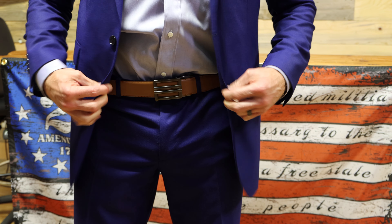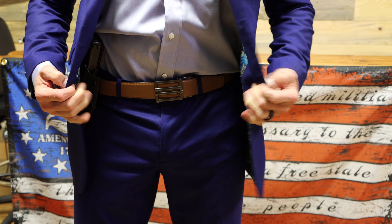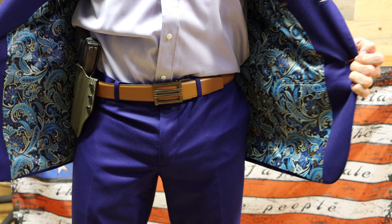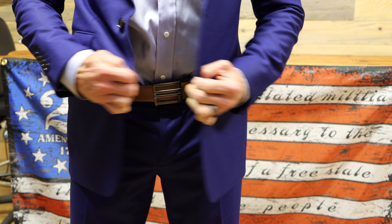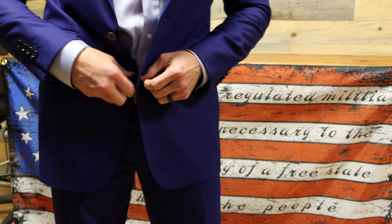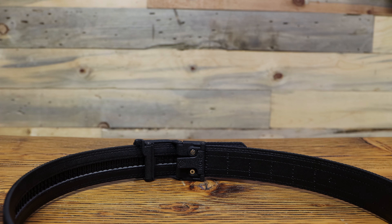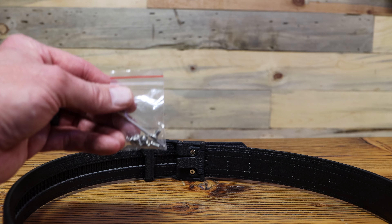This belt is designed to support small to medium weight firearms up to 4 pounds. They've got all kinds of classical buckle designs because nobody needs to know that you're carrying. Although their buckle styles differ, all the mechanisms and function work exactly the same. The belt is secured to the buckle using a large tooth clamp and two sets of screws with a hex wrench.